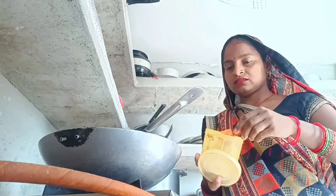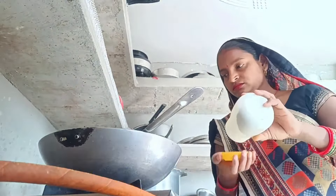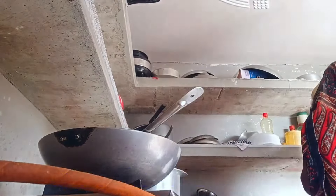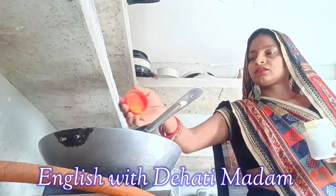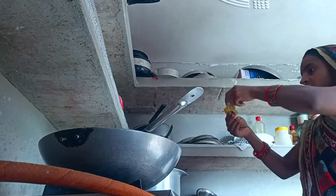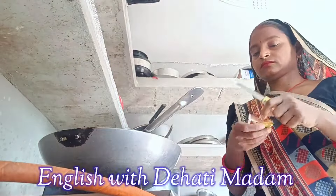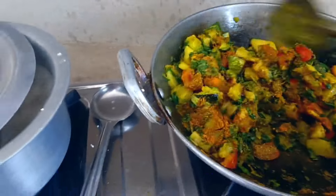After the tomatoes get softened, we have to add all the spices like turmeric powder, coriander powder, and garam masala powder. Now I'm adding the spices — this is called sabji masala. I have added all the spices.